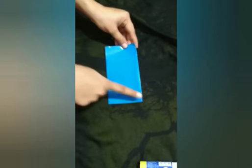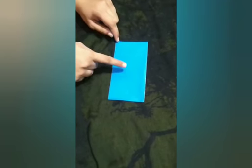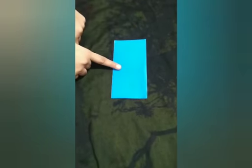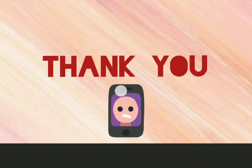It was very easy, children, isn't it? Even you all can make this rectangle at home with the help of craft paper. I hope that you all will make this rectangle at home. Keep practicing. Thank you.